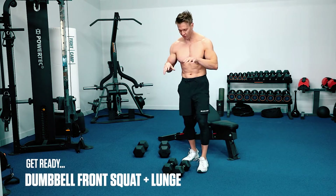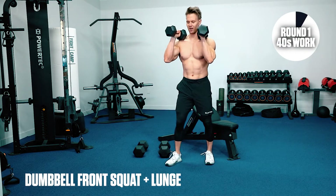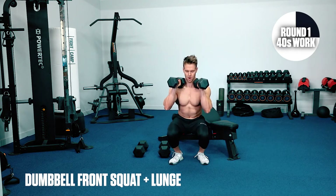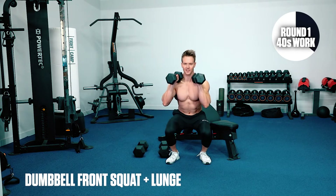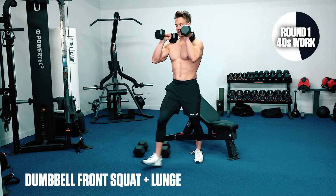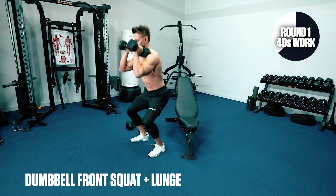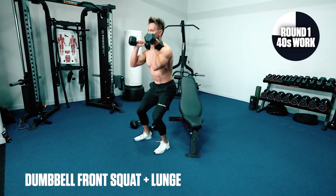I'm going to start my first round with a lighter weight and build up. First exercise: dumbbell front squat and lunge. Don't go too quick with these exercises — we're going to add that squat in between. Great exercise working the quads, hamstrings, calves, and glutes. We lunge, push back and return into that front squat.